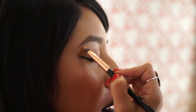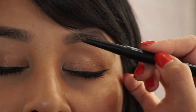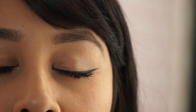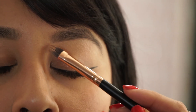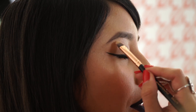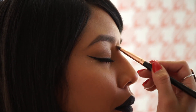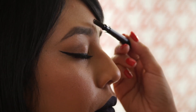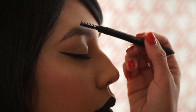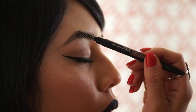You're gonna do kind of the same technique that you would with mapping, except over the mapping — so you're gonna outline what you just did, doing the same technique. Everything is straight lines. As you can see, she has a really nice clean brow, full and very natural. And if you got a little crazy with the concealer, you can just brush in a little more pencil and brush it with the spoolie again.